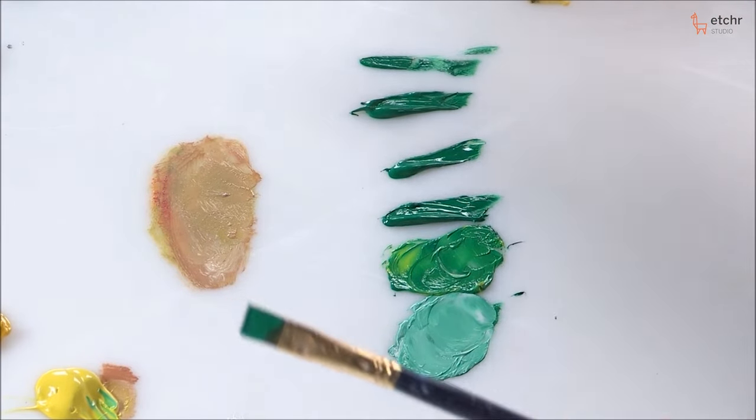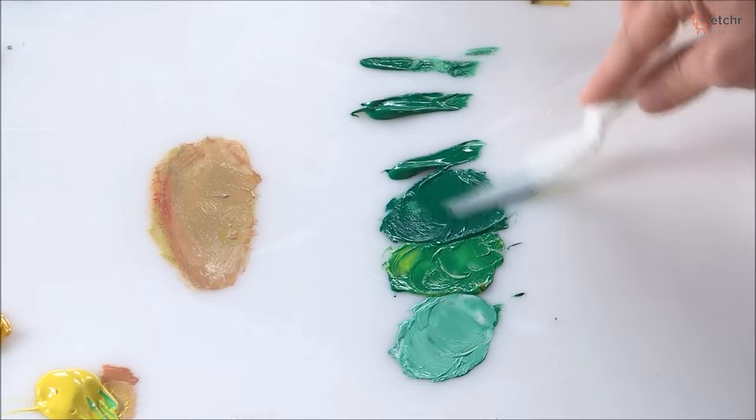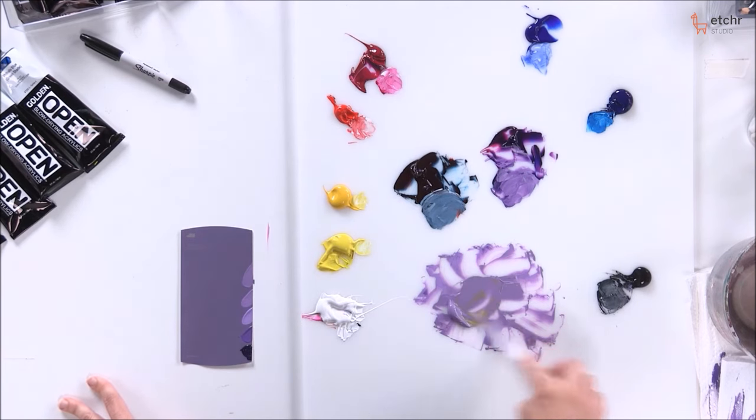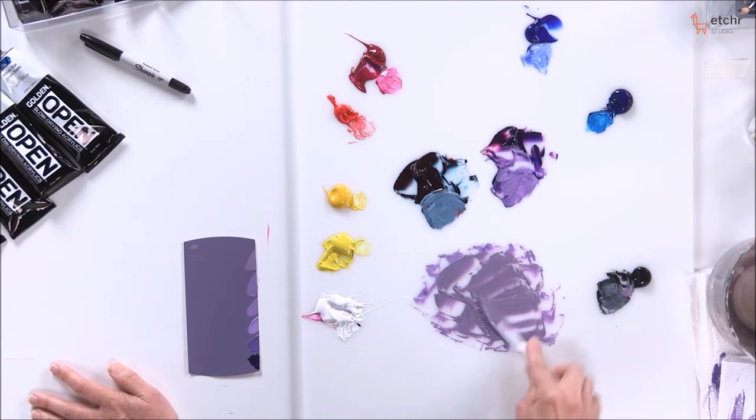There's hundreds, hundreds of colors. When you go to the art store, what I want to tell you is that you only need six colors plus white. That is it to make what I call a full palette.